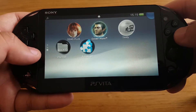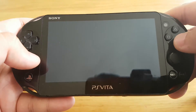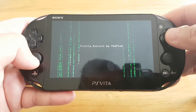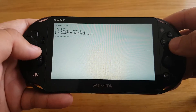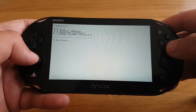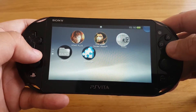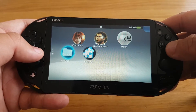Now let's run Trinity again. Now let's exit from the Trinity app and go to the beta cell.